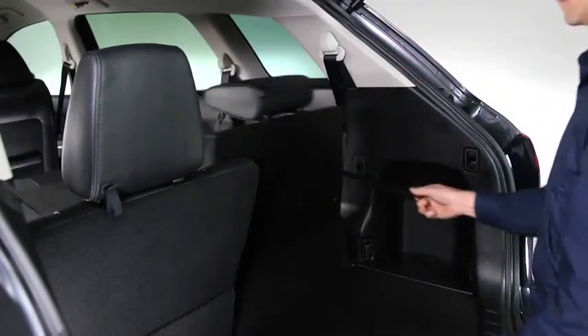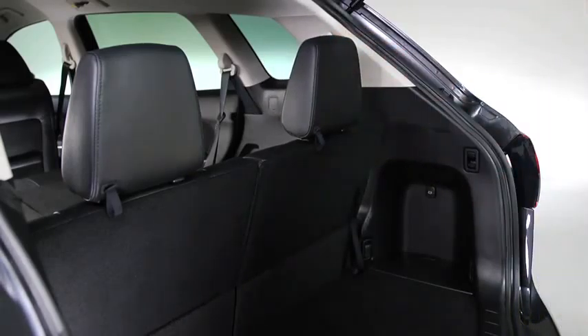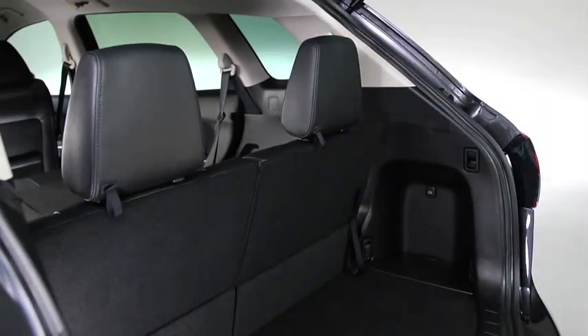To return the seat back to its original position, pull the strap. Fasten the strap to its original position between the seat back and folding board.